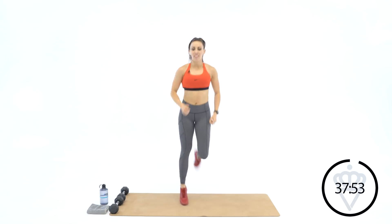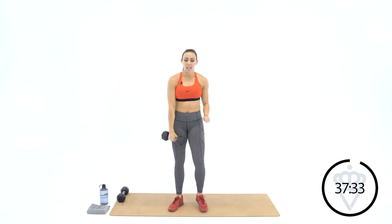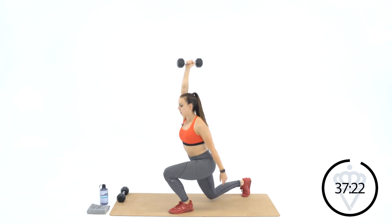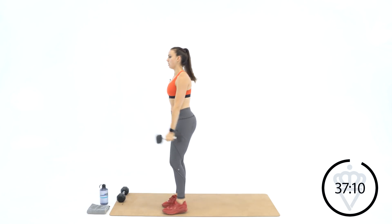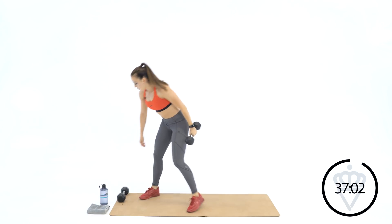Butt kicks! Good job. Give me five jumping jacks — five, four, three, two, one. Grab one of your heavy dumbbells. Your first minute you have five, five, and ten reps. The first five is a lunge with an overhead lift — reverse lunge, overhead lift, right arm up, right leg back. One, two, three, four, five. Switch arms. One, two, three, four, five.